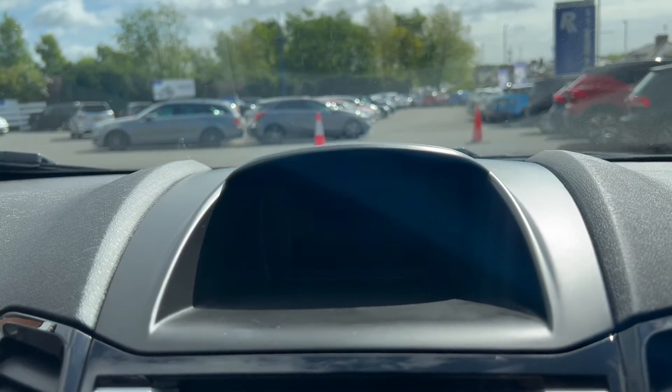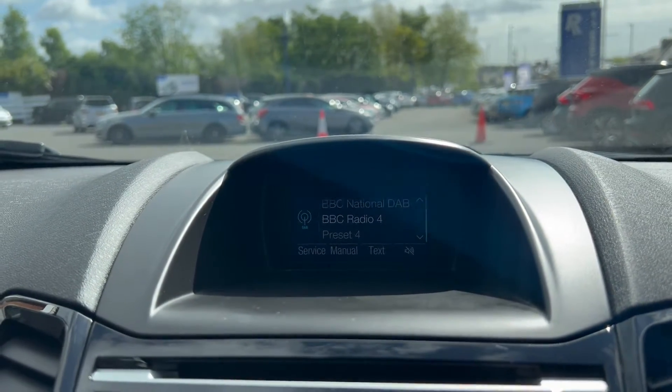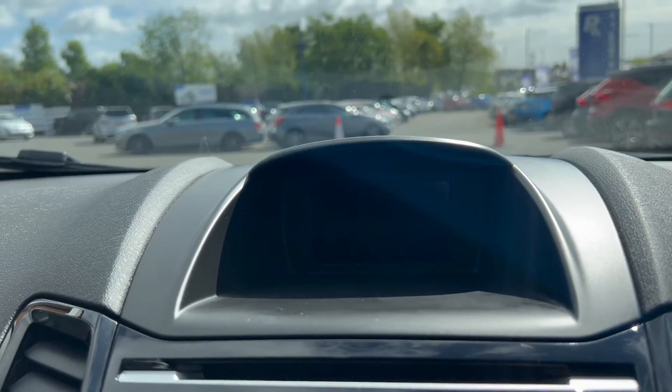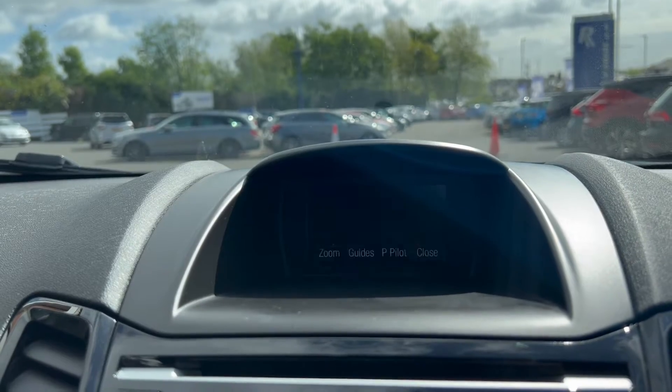Over now onto the main infotainment system, where the radio option does include DAB radio. You've also got a phone option for Bluetooth connectivity. And if I pop it into reverse, you'll see that you do get a reversing camera.